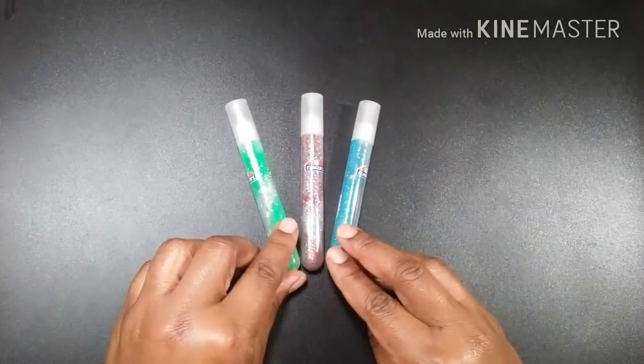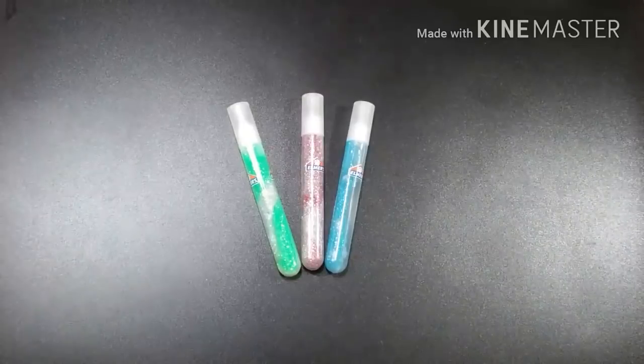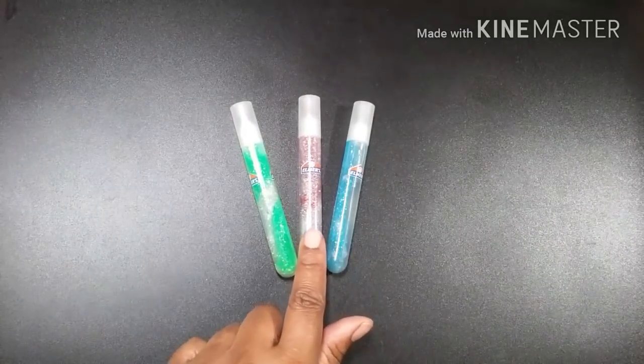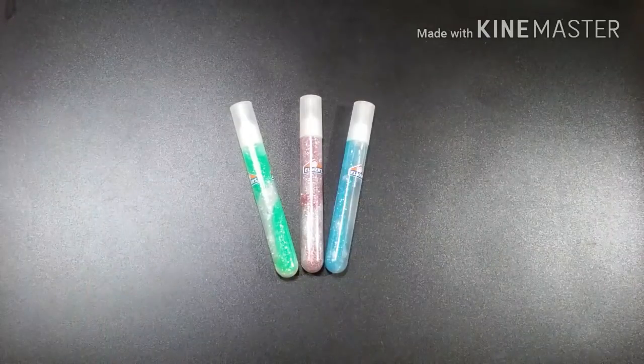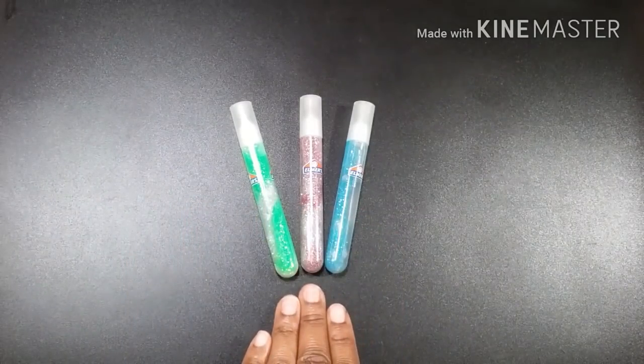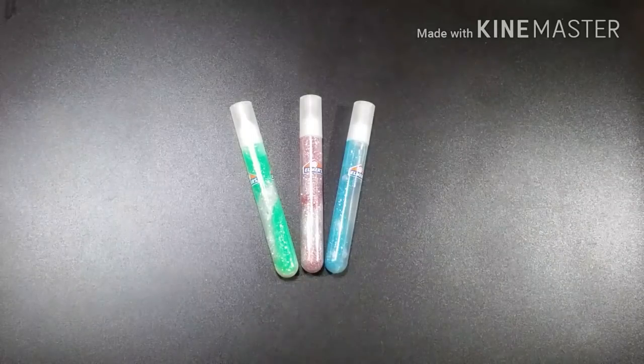Now let's talk about accents. Go and get yourself some glitter glue — you can get it from Dollar Tree, the least expensive place I've seen, a pack of 10 for about a dollar. This is what I started off with, because it just adds something to your page that your markers and colored pencils just cannot give.